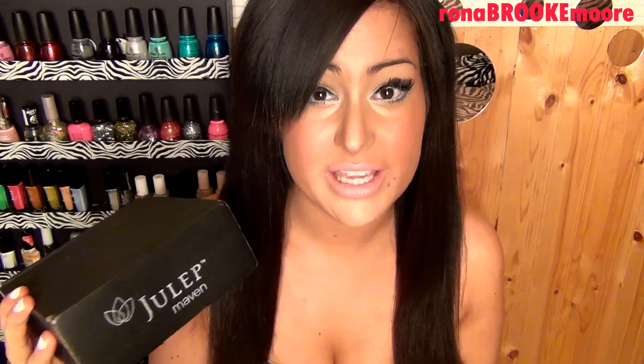If you haven't tried Julep before, you can actually get your first Julep box for a penny. I'm pretty sure it's still going on right now so I will put the coupon code below if you want to go get your first one for a penny. Even if you just want to try it out for one month, why not just pay a penny to get your first month and then you can cancel later if you don't want to continue with it.